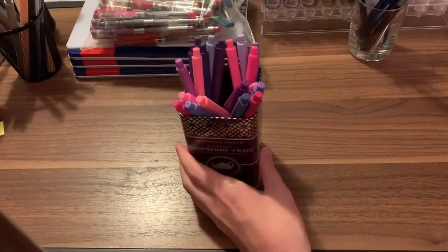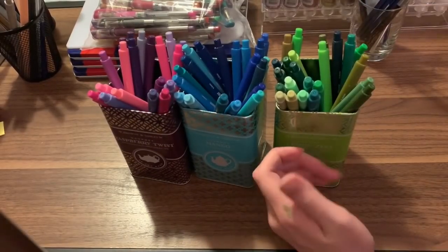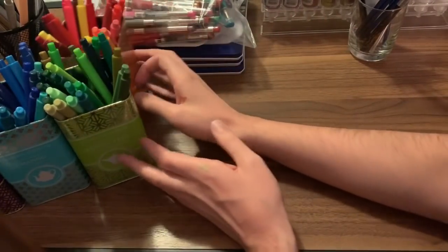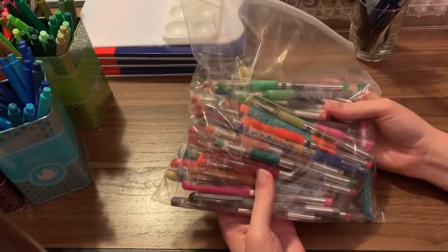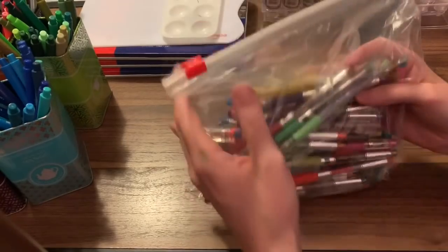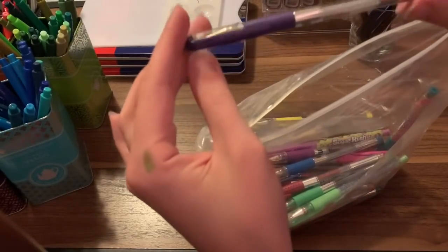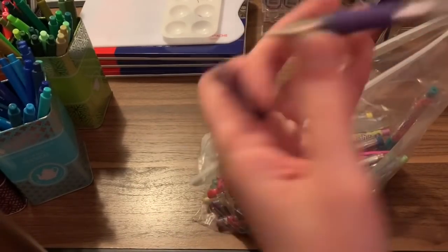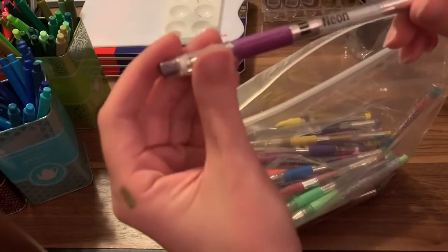These are more Shuttle Art markers — the purples, pinks, blues, greens, yellows, reds, and oranges — all in dedicated tins. Then in this bag here is my overflow of gel pens I ran out of room for when I moved. These are my Scriblish glitter gel pens and metallic gel pens. I love these pens — they are amazing and have a really, really good shine. There are neon ones and metallic ones too. I have two sets of them.